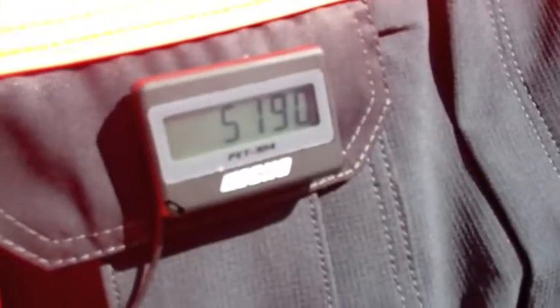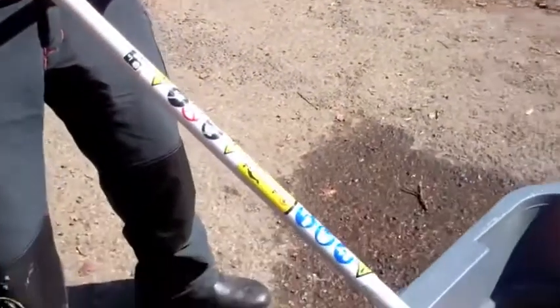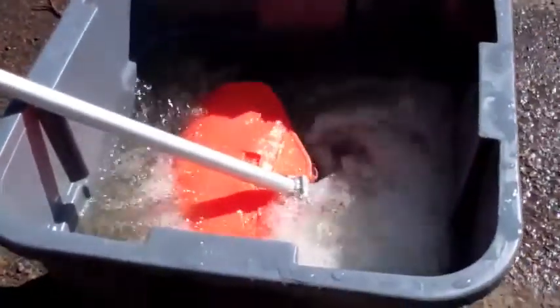Compare this to a standard SRM300ES. At the same throttle level, the engine measures under 5,200 RPM, and there is considerably less water disturbance.